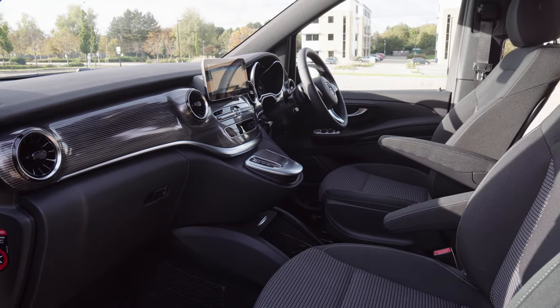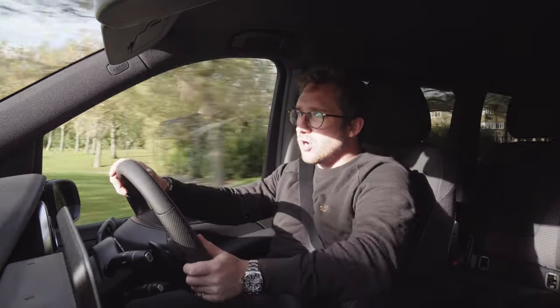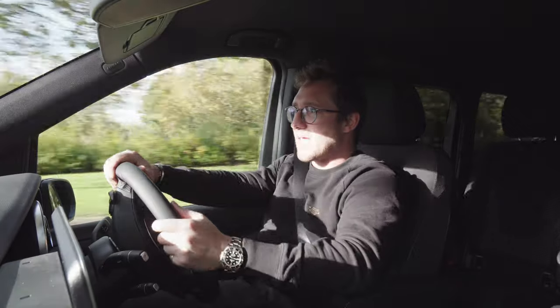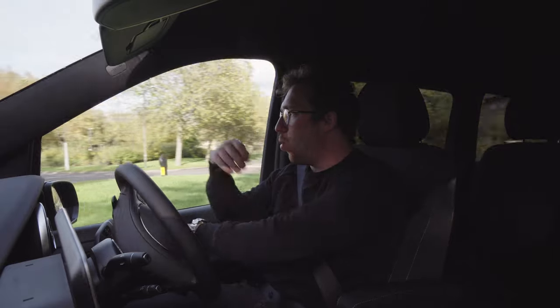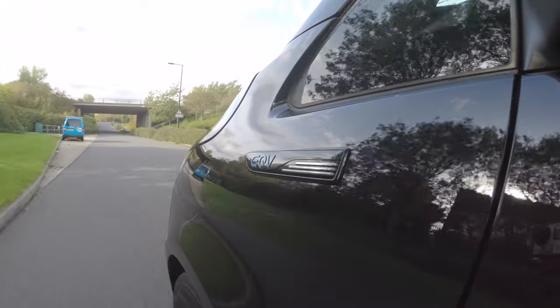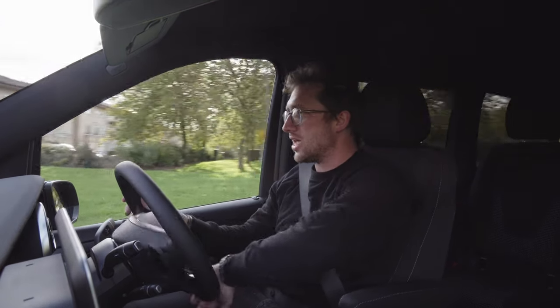I'd have liked leather seats for £80,000. I'm looking forward to trying out the Mercedes-Benz EQS when that comes out. Because you want silence and wafting ability, I think that's going to be a really interesting proposition. The E-Class and S-Class are going to be the two that sell in droves.